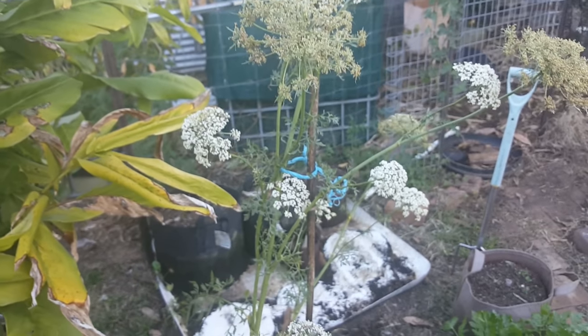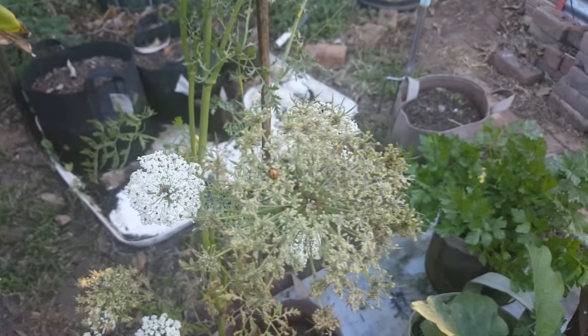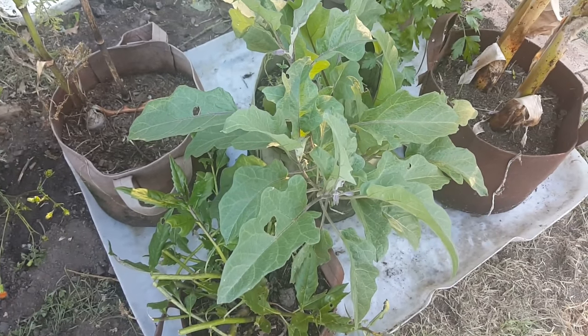As a flowering plant to bring beneficials in, it does a great job. I've also noticed a lot of hoverflies around there as well. I'm pretty sure I've shown you this one before when it was over in the other bed — so there you go, just a bit of a look at a pretty carrot flower.